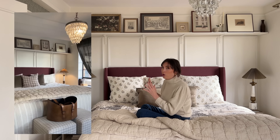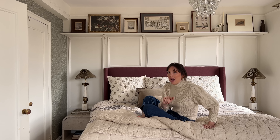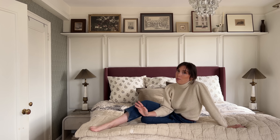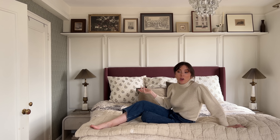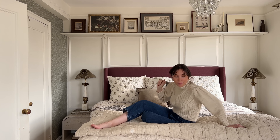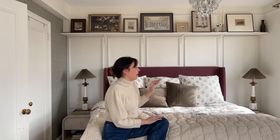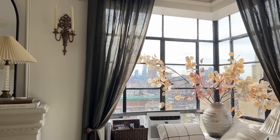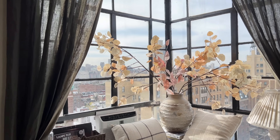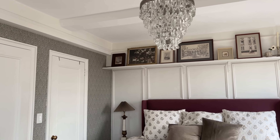We recently updated our headboard and bed frame — it's a burgundy color, really pretty. It's the exact same headboard we used to have; that one eventually broke after years of use, so we got the same style in a different color. The bedside tables are from an antique Etsy seller, so they're one of a kind, but I'll link similar ones. The bedroom is the brightest room in the apartment but gets very hot, so we added dark linen curtains — they're a beautiful color and I'll probably keep them forever.